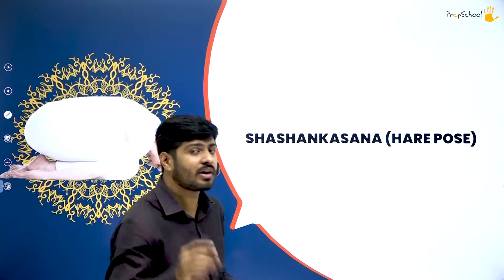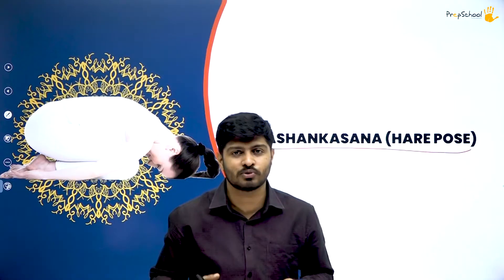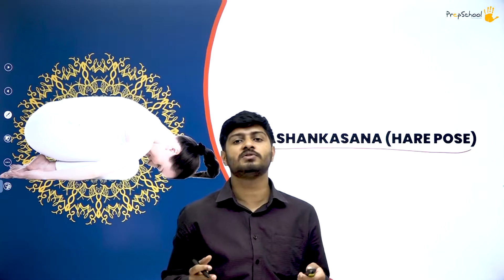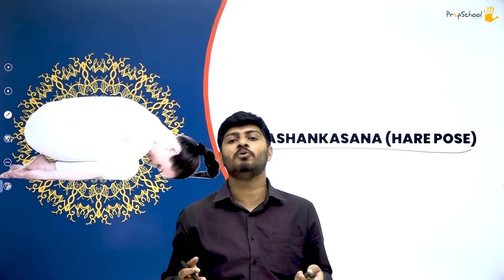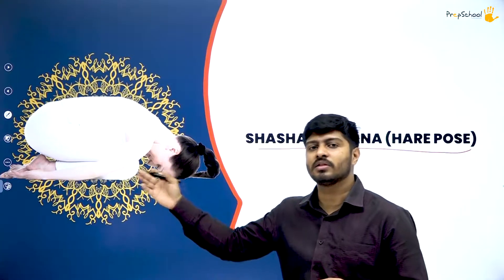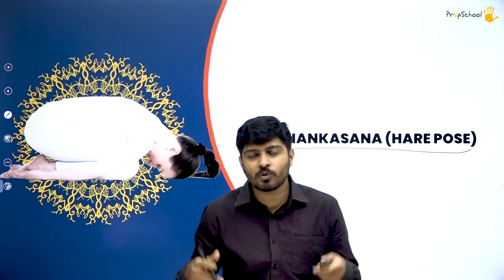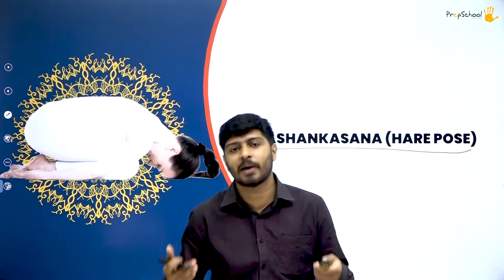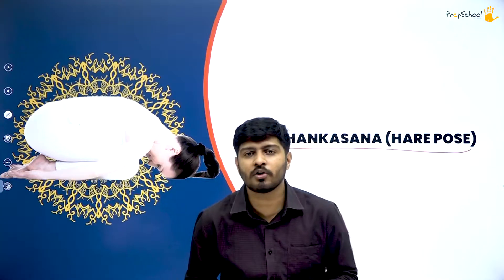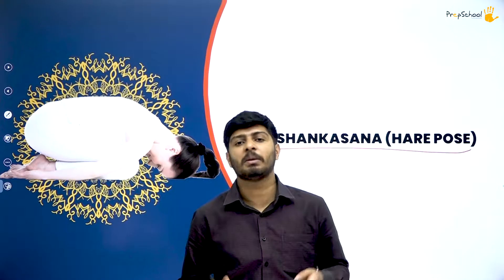Let's start with Shashankasana. Shashankasana is rabbit pose, hare pose, or you can also call it as Balasana or child pose. The child crawling pose is called hare pose, or in Sanskrit, Shashankasana. You can see the subject performing Shashankasana in the image. From the exam point of view, it is important to know the Sanskrit name — Shashankasana — but if you get Balasana or Shashankasana in the exam, the matter is the same.